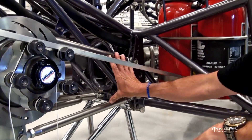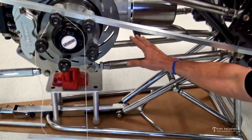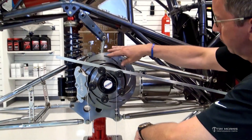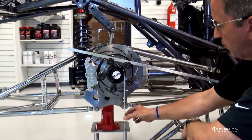We've got four link bars, we've got a wishbone track locator centering device, we've got the rear housing sway bar, sway bar links, floater, rotor, a caliper, and a plumb bob.